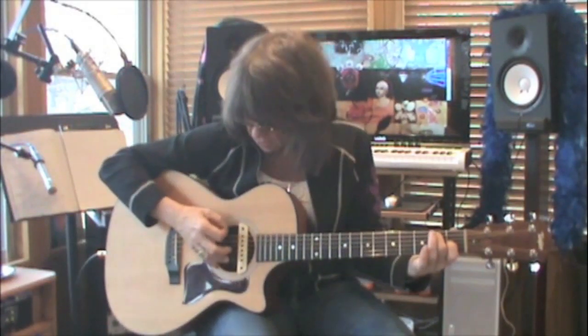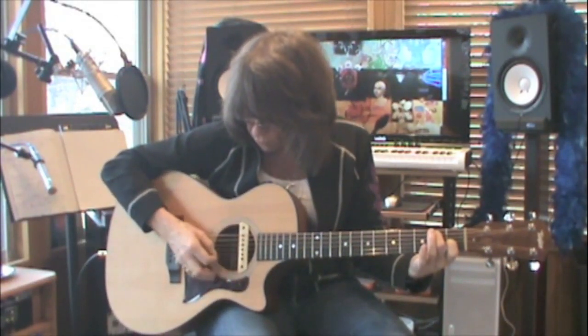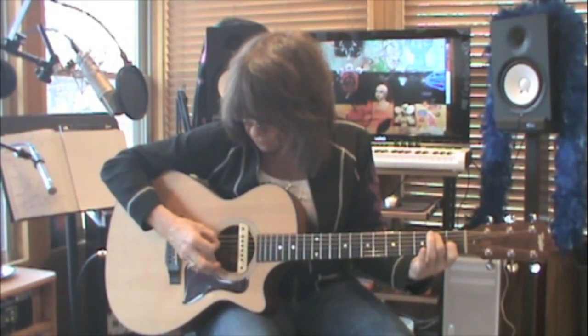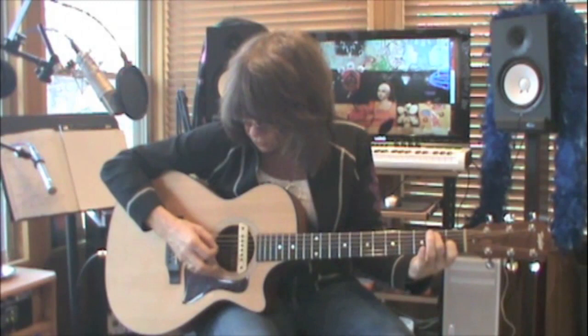Then you have an E7 chord, and you have two of them, so you go through the picking pattern twice. Six, five, four, one, two, three. Six, five, four, one, two, three. Then move to the next line.